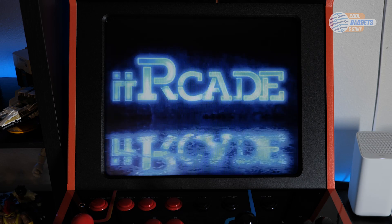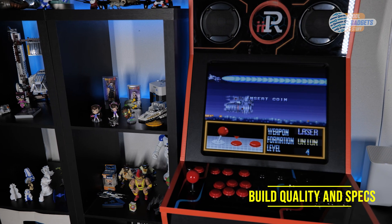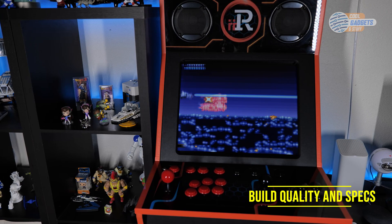The i-Arcade is made of high quality wood and is well designed. It's able to be put together in less than an hour and has a professional feel to it that you don't see in other cabinets.